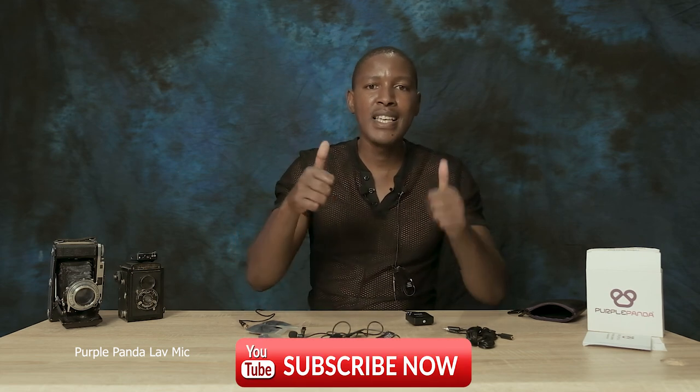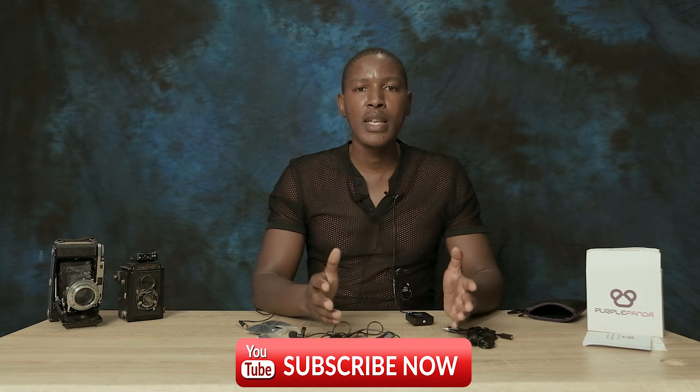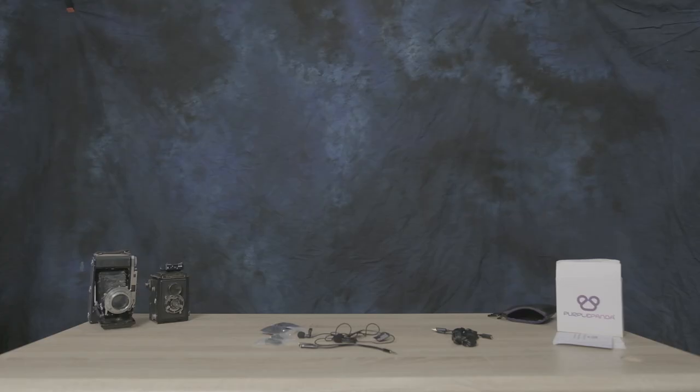If there's any adjustment I made in post regarding audio, I'll put it as titles so you know what I did. For the record, on my camera — the Fujifilm X-T4 — I've set the external mic to minus 30 decibels, and on the Rode Wireless Go II receiver I've set it to zero. The levels matched well with the Boya. So this is your Purple Panda dual lavalier mic kit — this was the unboxing. If you like this video, hit a thumbs up and subscribe to my channel.